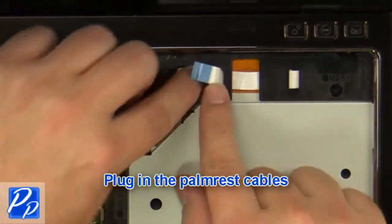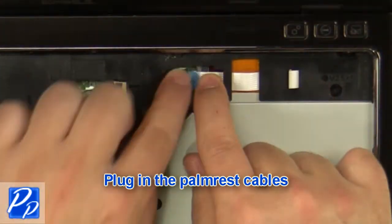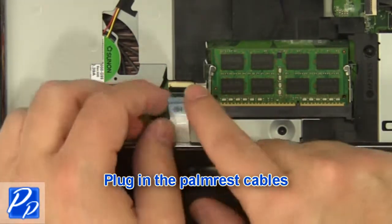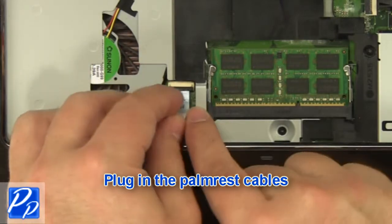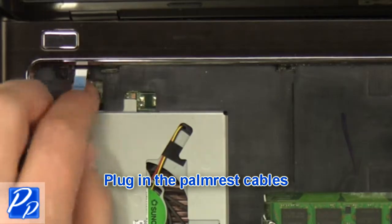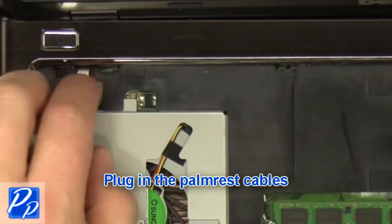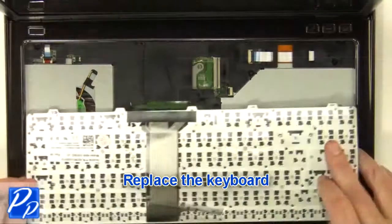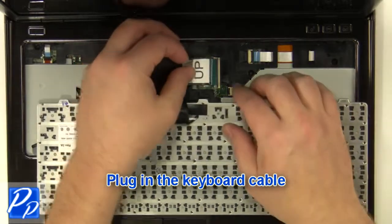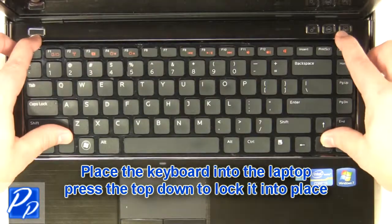Plug in the palm rest cables. Replace the keyboard. Plug in and reroute the cables. Plug in the keyboard cable. Place the keyboard into the laptop and press the top down to lock it into place.